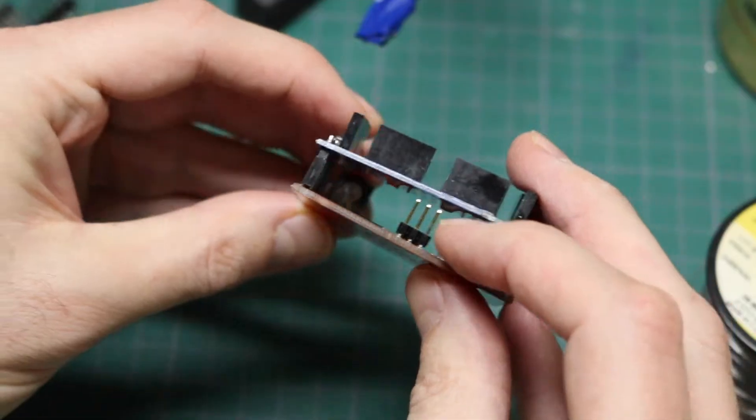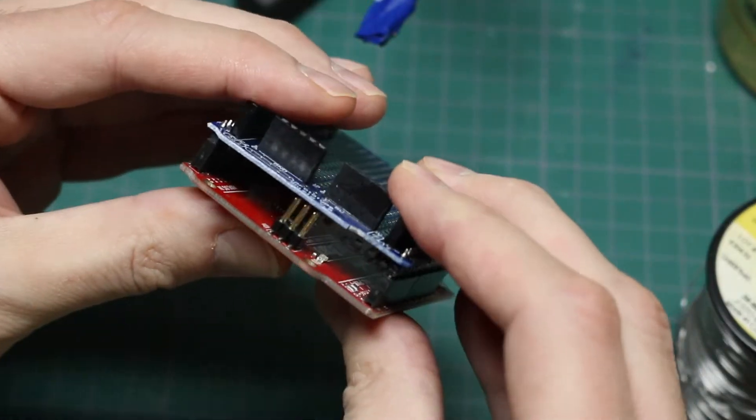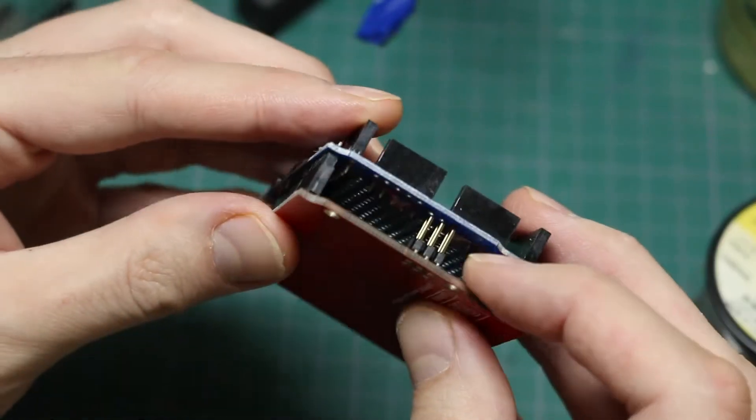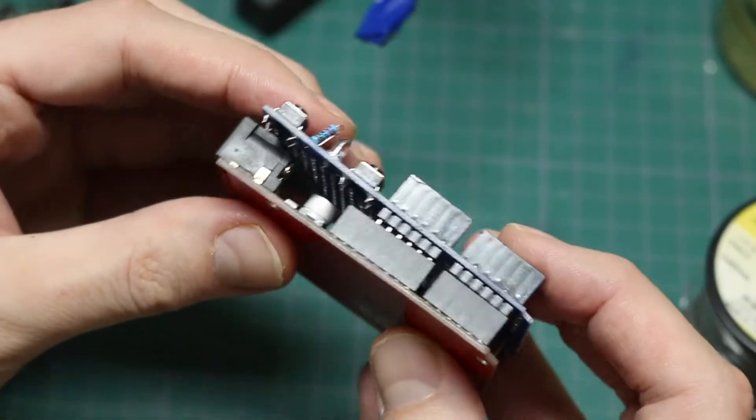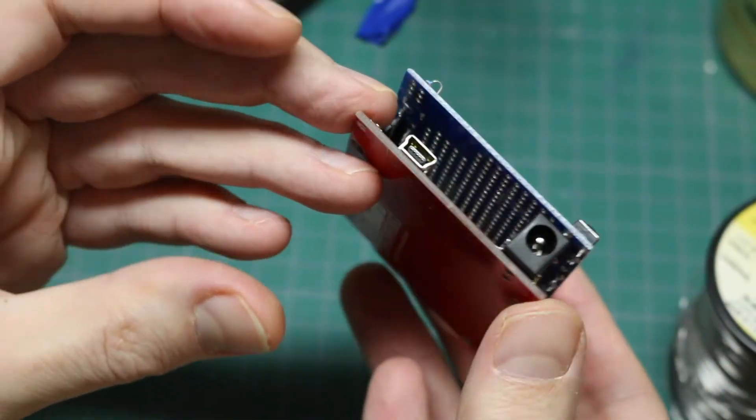There are these header pins here on the UNO, at least on this one. You can only push it down so much and now you're touching the board, and that's not really what I had in mind.